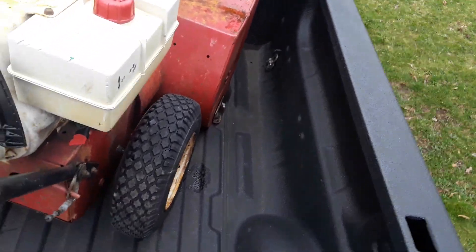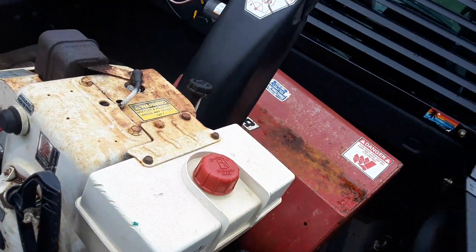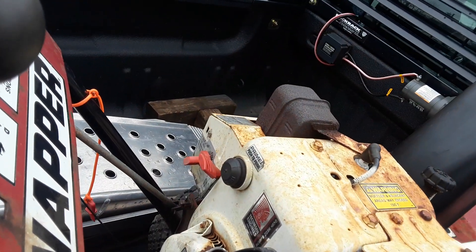We can probably see if the drive works and turn the logger maybe. We'll see. Let's see if she starts right up.